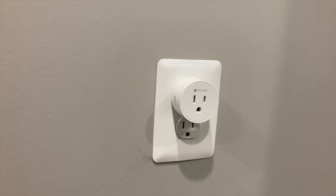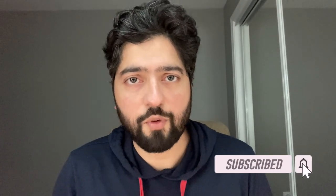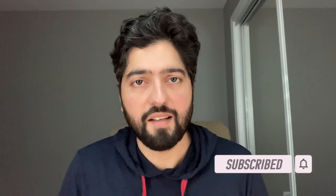That does it for me today. I really hope you can see how easy it is to take smart plugs and integrate them with your smart home, whether you're using Alexa or Google. It's simple and a really cheap way to take standard appliances around your home and make them automated. Thank you so much for watching — please give this a thumbs up if you enjoyed, leave a comment below if you have any questions, and be sure to subscribe. Have a wonderful day!